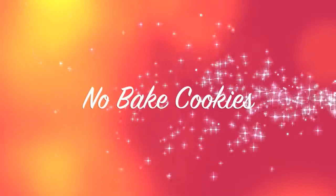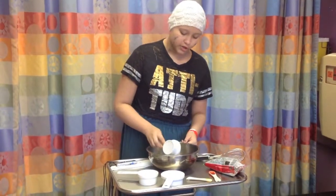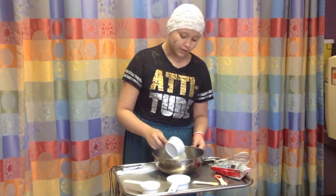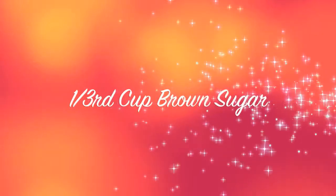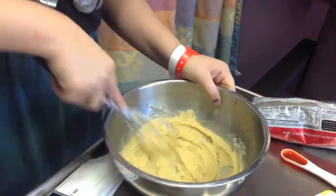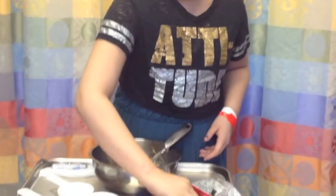I'm going to be making no-bake cookie dough cookies. First, you do one half cup of brown sugar and mix it in with a stick of butter. Then you're going to do two-thirds cup of granulated sugar and mix it in. After that, you're going to mix in one-fourth teaspoon of salt and one teaspoon of vanilla extract.